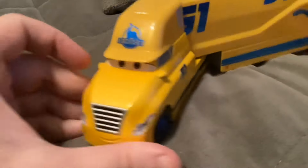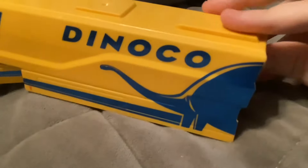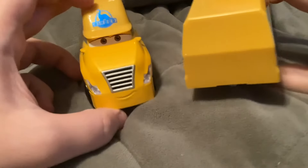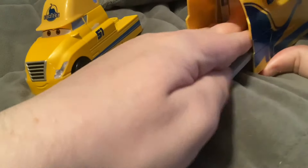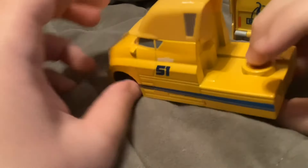So here we have the Cruz Ramirez hauler. The cab is a diecast but the hauler is made of plastic, and the hauler is detachable. You could also open up the back and there's a sliding door. And the hauler doesn't really have a cameo in the movie.